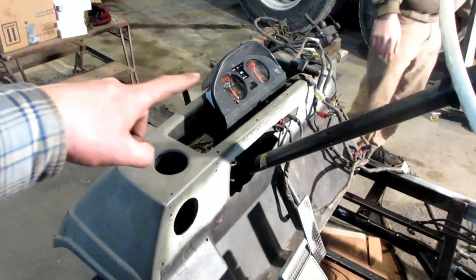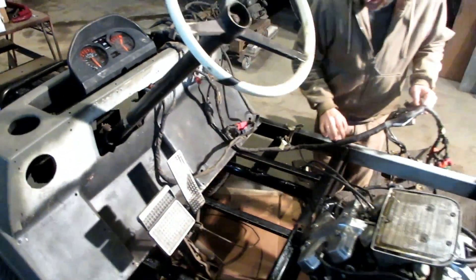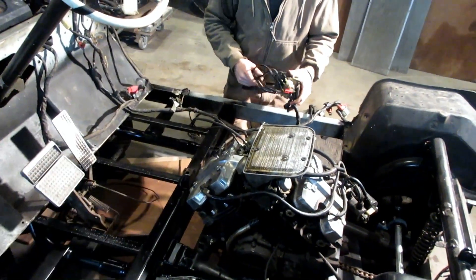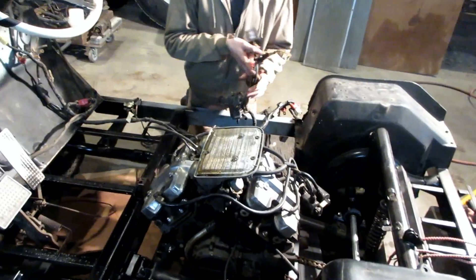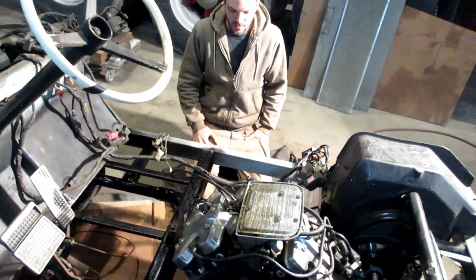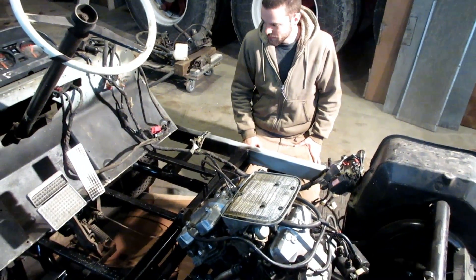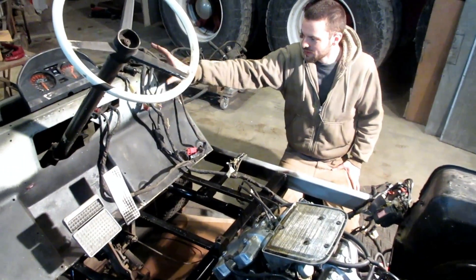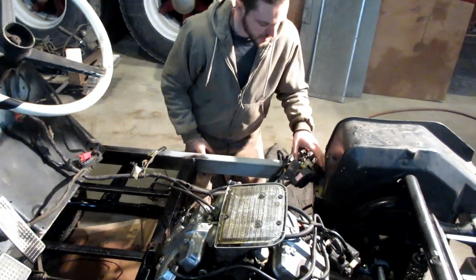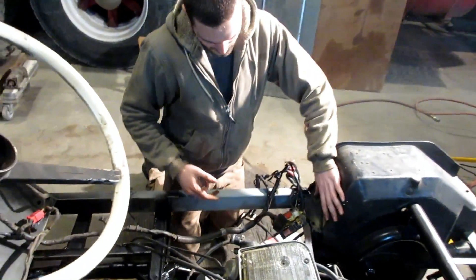Wiring decisions are being made. The temp tach can go right there — that looks like it slips in there. The wiring over there is okay; it can go across the floor right there and get dropped into a plate. We're basically just trying to figure out what needs to be extended and what doesn't, going for general ballpark areas. This looks like it's probably going to be long enough, and we can run along the frame rail here.